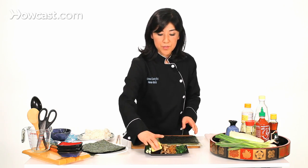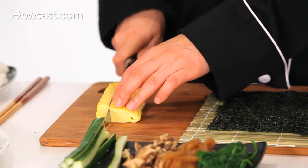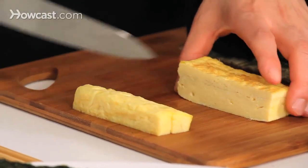Now I'm going to show you how to slice the egg omelette we made. The egg is nice and cool already. You don't want to mix hot and cold because it's a sanitary issue.